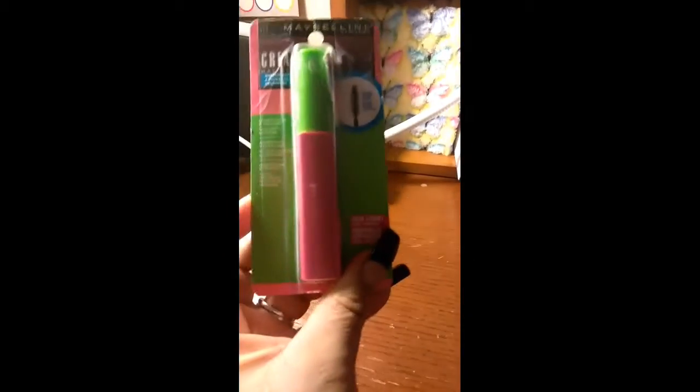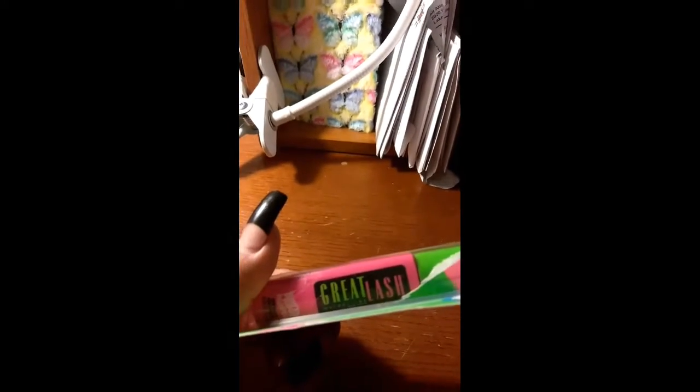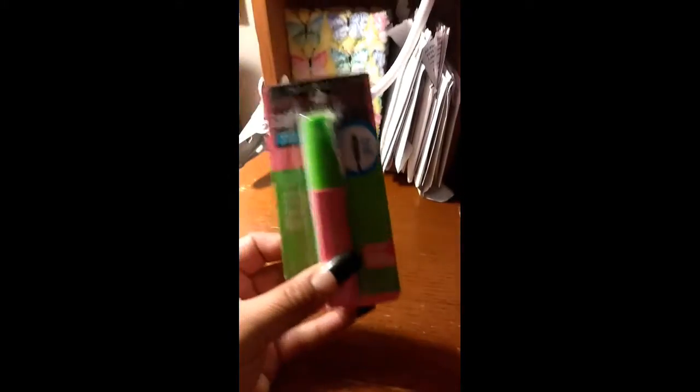I went to King Soopers and I found this Maybelline mascara for $1.76. I thought that was a good deal — usually these are like four or five bucks, so it's not too bad.